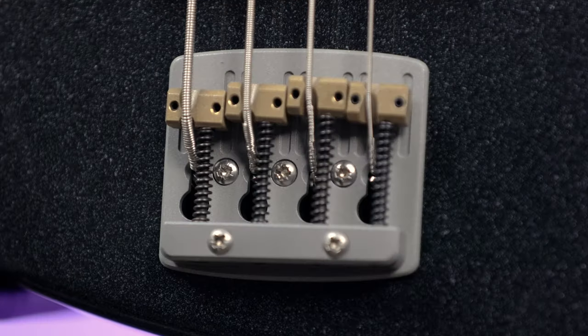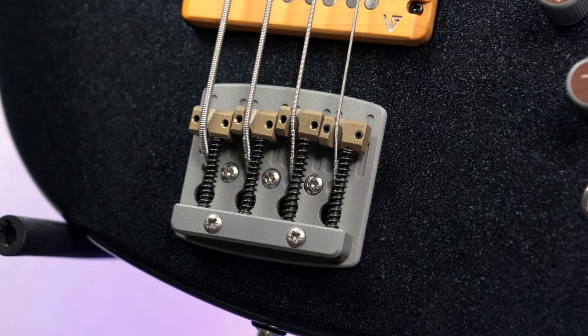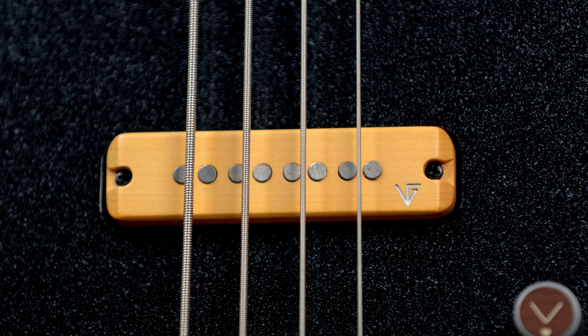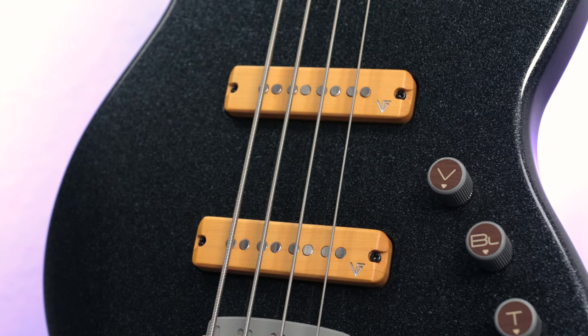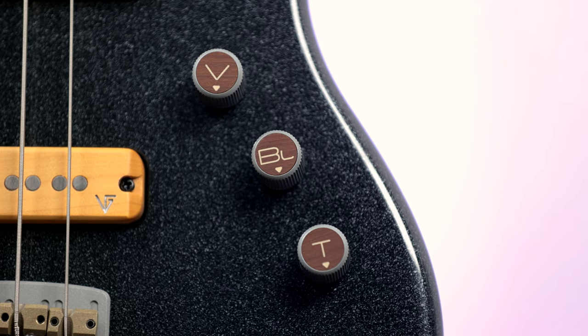You have Valiant's own Duraluminum bridge with brass saddles. Essentially, Duraluminum is a strong, hard, lightweight alloy of aluminum that's usually used in aircraft construction — which is awesome that not only do they make these themselves, but it's made out of the same stuff used in aircrafts. Not only does it look super cool, but it works flawlessly too. Then for the pickups, you have Valiant's own B-System single coils, which have such a nice, bright, and full tone to them. You can also roll off the tone and get that nice, laid-back jazz sound. For controls, you have three Duraluminum knobs with wooden tops: volume, pickup blend, and tone.